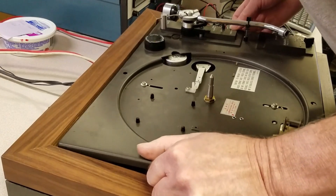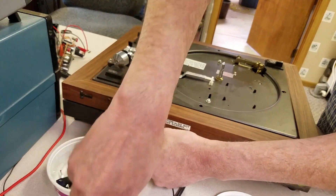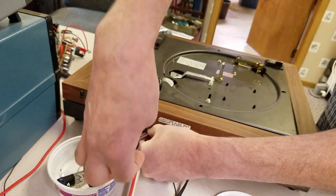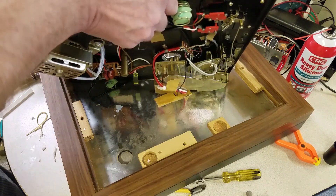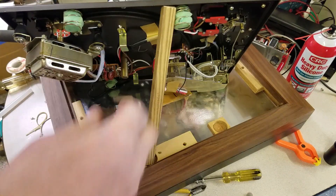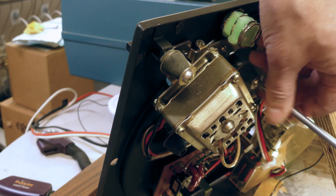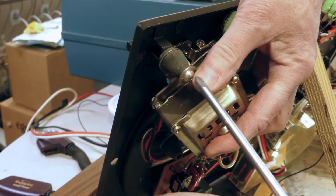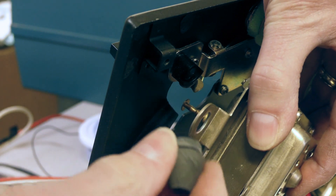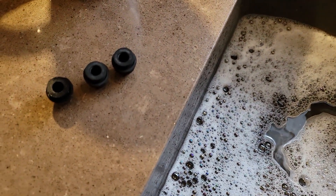It took me a while to figure that out. One of the restraints had been installed backwards sometime in its life. Before I lifted the turntable, I removed the two screws that attach the power and output plate to the base. Then I carefully placed the turntable on its back edge and propped up the front. The drive motor is suspended from the turntable with three rubber mounts. The mounts are intact, but I don't know how flexible they are. I removed the motor using the three motor mount screws. The motor mounts were a little crusty on the outside, but otherwise they seemed pretty flexible. I removed them and washed them in warm sudsy water — this cleaned up the crust. An inspection showed me that they were in pretty good shape with no cracks and fairly flexible.